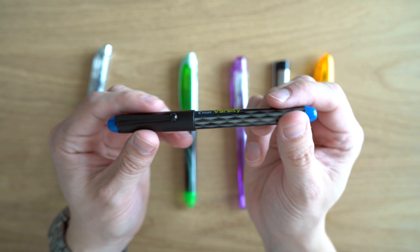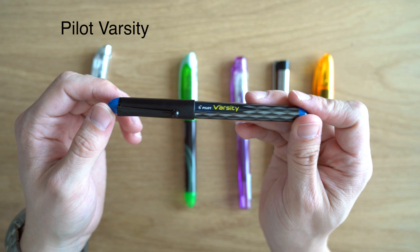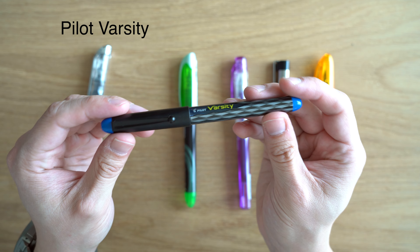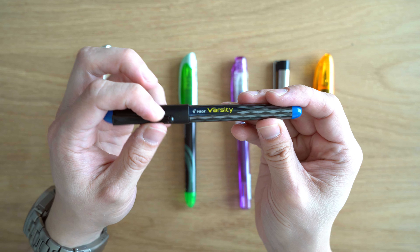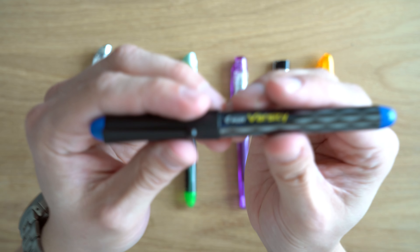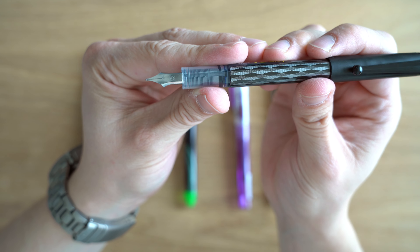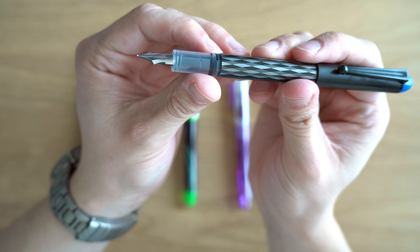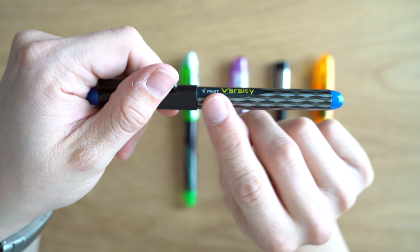Up next, we have the Pilot Varsity — the Varsity line is one that I've used for over 10 years. These are really, really good pens. I like the design. We have this very classic Pilot clip with this sort of triangle shape that terminates in a ball. It looks really nice, and this pen is made in Japan. I think out of the nibs that we're going to see today, this one has the most shapely design, but again, it is still very flat and very plain.